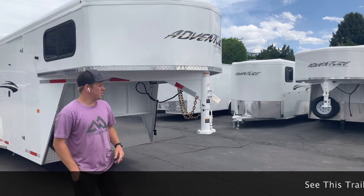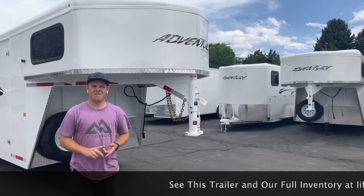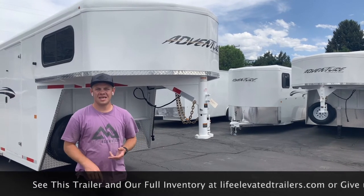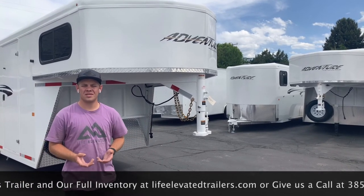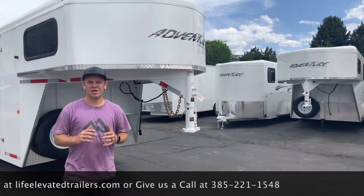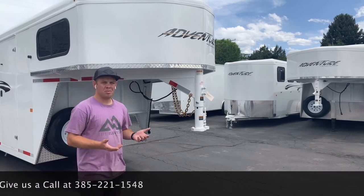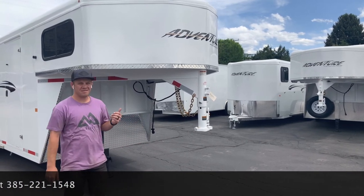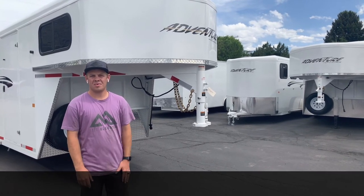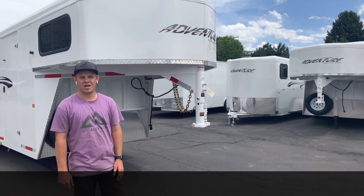These are pretty nice trailers for being their entry-level model. You can get this in the Adventure MX or the Adventure. The Adventure is a little bit cheaper — you don't have the windows, you have double air gaps, instead of aluminum skin you have steel skin, and you don't have pop-up roof vents because you've got your double air gaps. You do still have the tack room and dividers — pretty much everything this Adventure MX has, just without the nice windows and pop-up roof vents. This trailer here is going for $16,550. We have others here from a two-horse up to a four-horse. Just hit us up here at Life Elevated Trailers — you can call us at 385-221-1548. We'll take care of you.